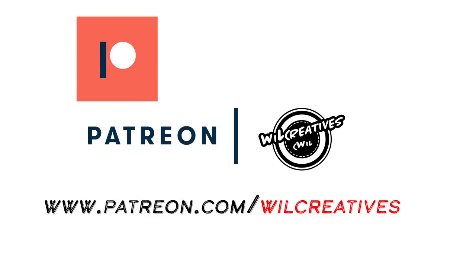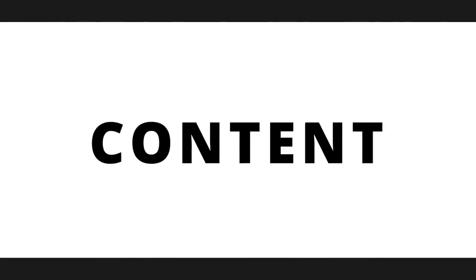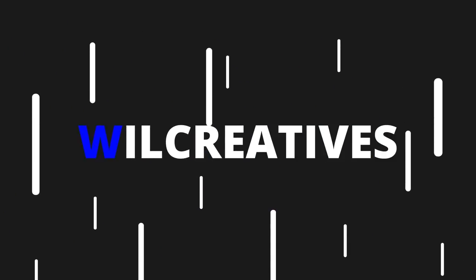Before we get into the video, definitely take a look at our Patreon page if you want to support the channel. Also don't forget to follow me on all forms of social media, and if you love what we do, like the channel, subscribe, and hit the bell so you can receive all the notifications for my uploads.